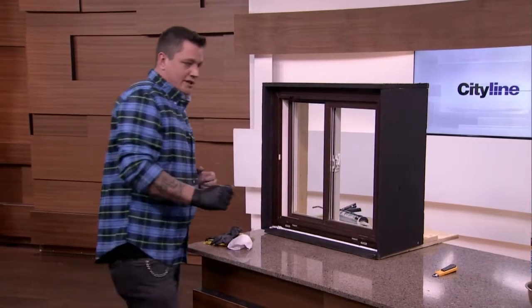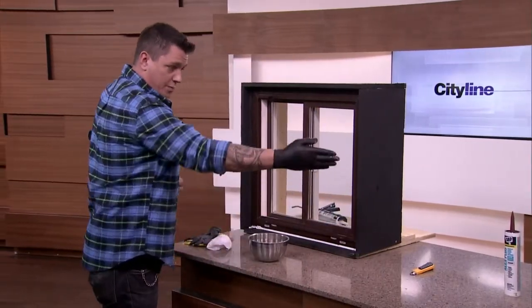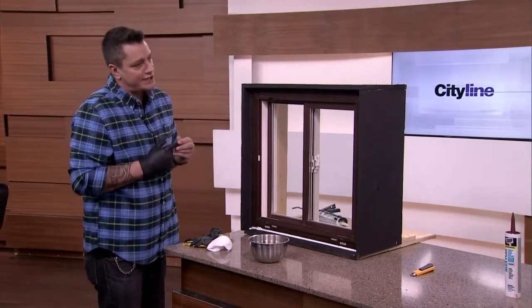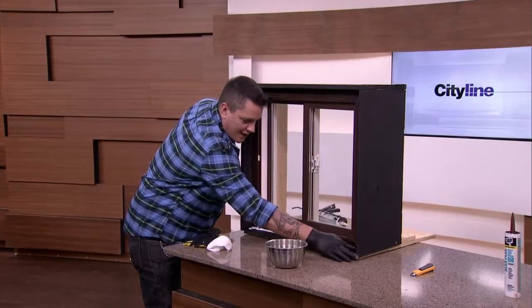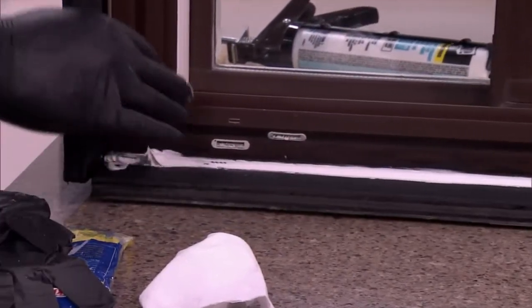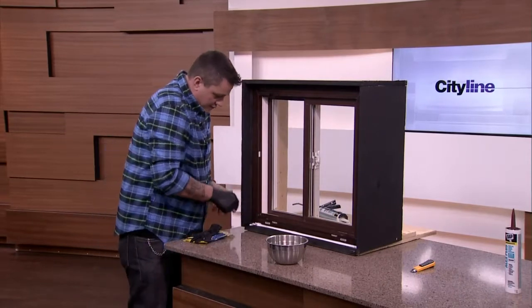Now that we have the bead there, we're going to take a little bit of water. This is a little trick we came up with — we take a little bit of dish soap and mix it with water. It acts as a lubricant so that your fingers don't stick to the caulking. All the caulking is going to want to stick to your fingers and pull, making a really messy job. But with this, you just put your finger in it a little bit and it helps you glide over that seam, creating a nice finish. Really, caulking is a finish on your house. So that's going to keep it there and seal it.